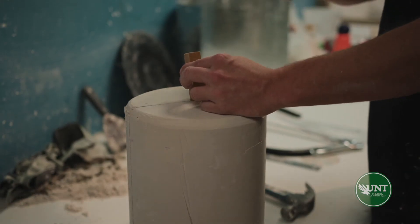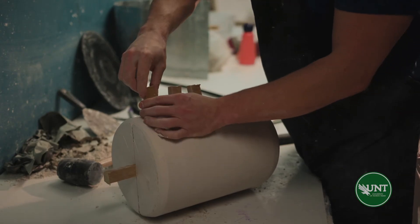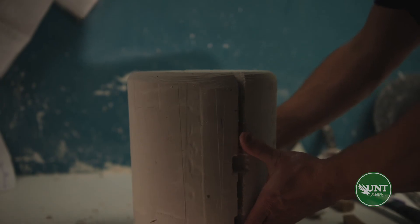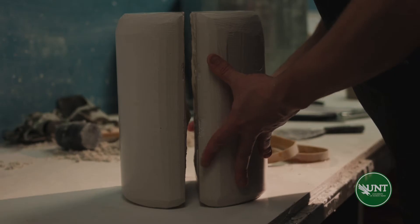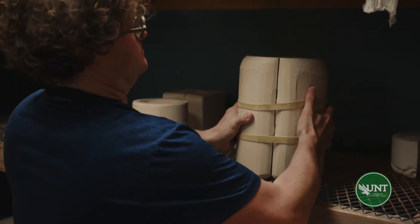Once the mold has been sawed, we will use a metal hammer and a wooden wedge to break the mold apart. We'll take the wooden wedge, place it in the seams, and carefully hammer it into the form. Once cracked, carefully remove the clay prototype. At this point, we'll use a sure form to clean up the sawed edges of the mold, reassemble the mold, strap it together, and then place it on the drying rack.